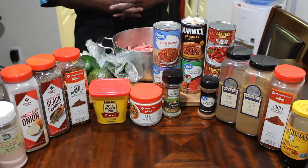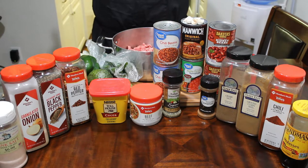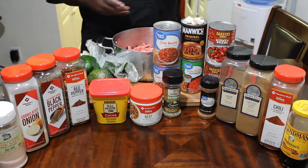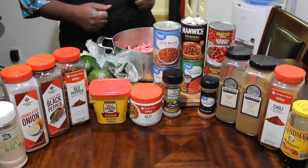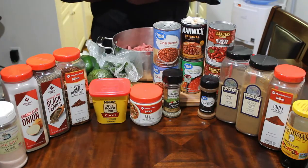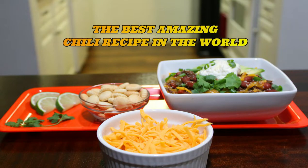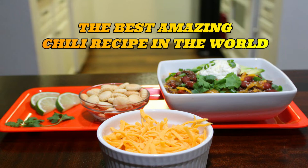Hey guys, thank you for tuning back into my channel. My name is Vail Dog and this is my kitchen where I'll be bringing you affordable restaurant quality foods or better, from my home to yours. Let's get cooking. Today on the chopping block, we're going to be making one of the best chili in the world. It's an amazing chili recipe.